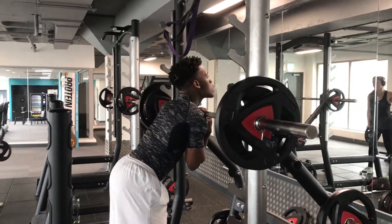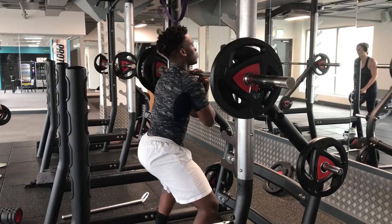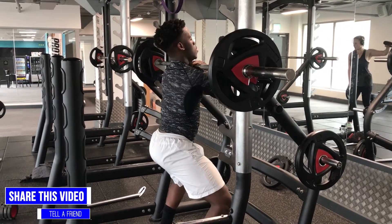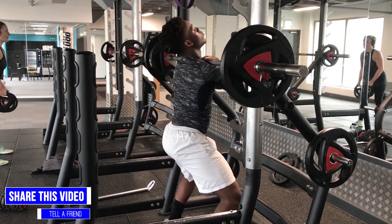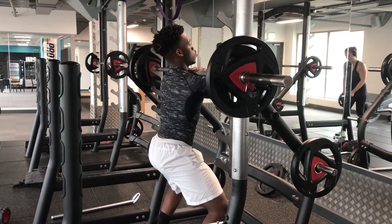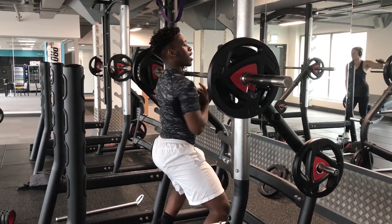Yo, what is good guys, it is your boy Just To Ball and today I want to take you through a couple of things regarding the front squat. I'm going to show you exactly how NOT to front squat. As I was front squatting I didn't actually realize that my form was this bad, but as I watched the tape back and analyzed it I can see there were so many flaws in my form.